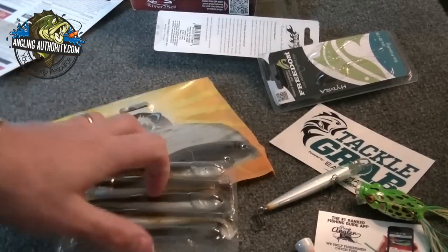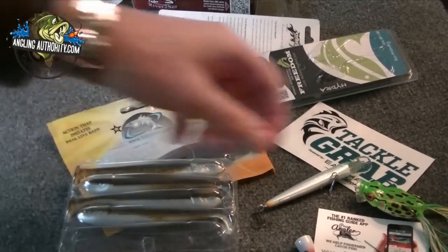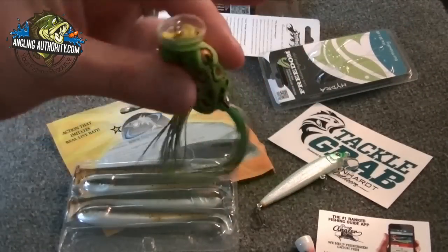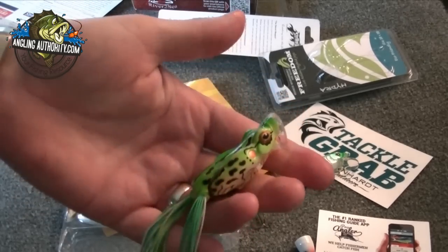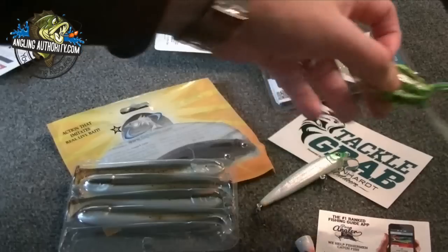So there you go — that's the box for December from Tackle Grab. Some really cool stuff, and you got a bonus Spittin' Wah frog. It's from River to Sea. That's really cool. That's the box for December, guys.